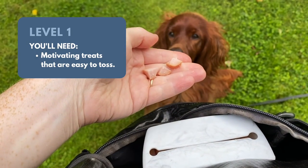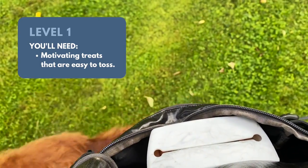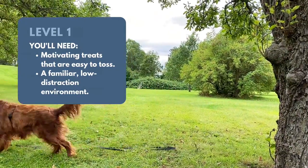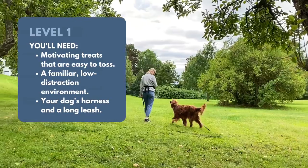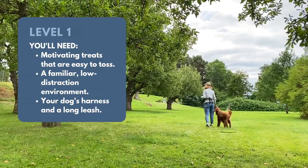You'll need some motivating treats. I recommend using small pieces of something smelly and easy to toss. Start in a familiar, low-distraction environment like inside your home or in your backyard. Ideally, your dog should be wearing a harness with a leash attached. I recommend starting with a long leash if you have one.